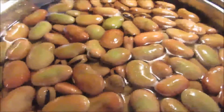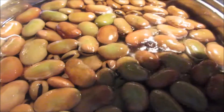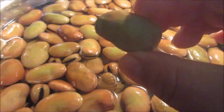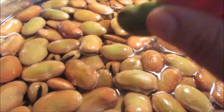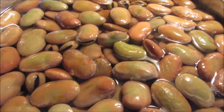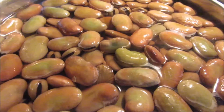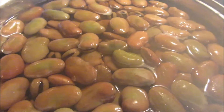Hello everybody. Today I'm going to cook fava beans, or broad beans — they have many names. You can see this is a fava bean. These are the dried ones. They also sell the green ones which are frozen, but today I'm going to do these dry ones. I soaked them already for 24 hours overnight, and now it's time to boil them up and cook them.